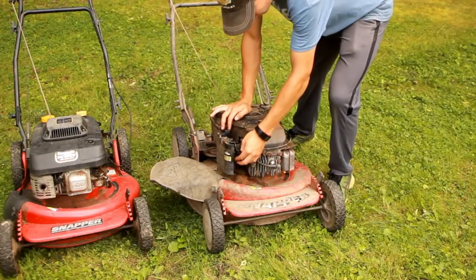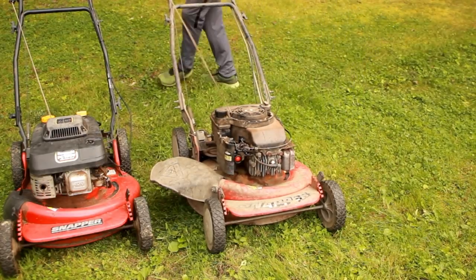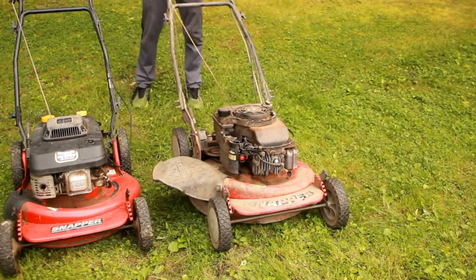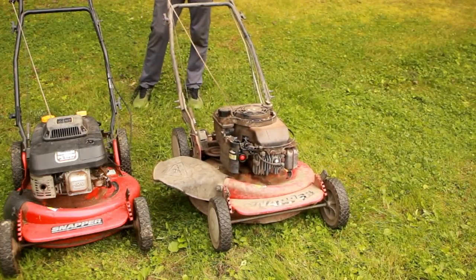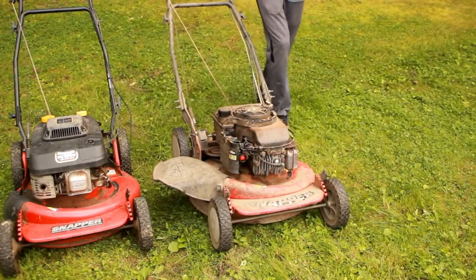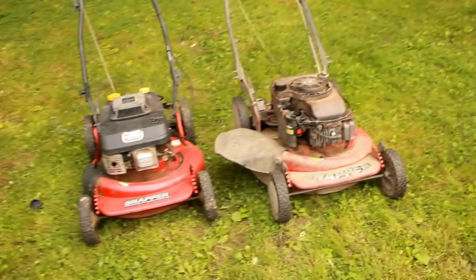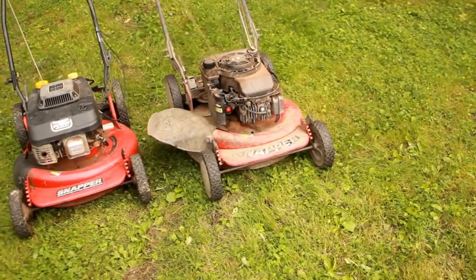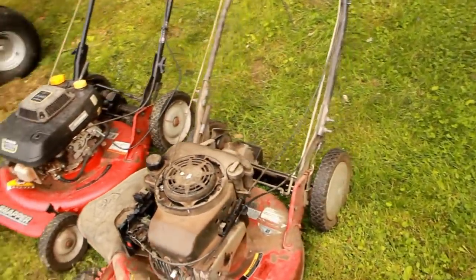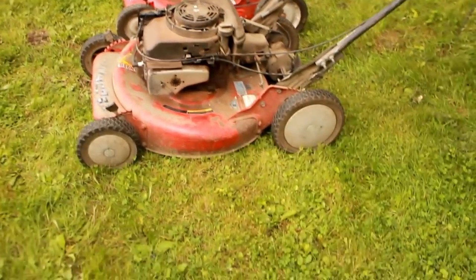Well, it used to run, at least. There you go. If you can count that as running, it runs. It just sounds like it's choked all the time.